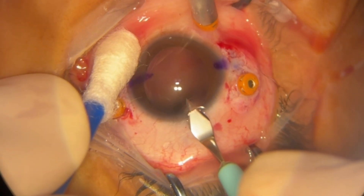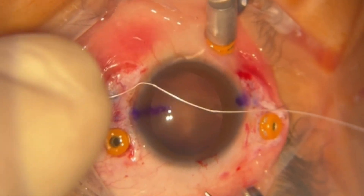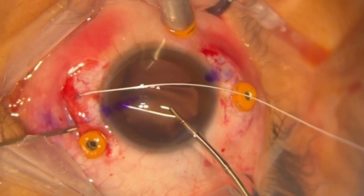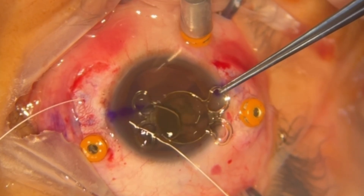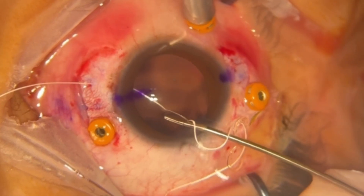Once the vitrectomy is completed, scleral fixation of the intraocular lens with Gore-Tex sutures is initiated. The thread is passed through a 29-gauge needle and then introduced at the inferior scleral marking to be retrieved with forceps. The thread is then passed through the loops of the BVI isopure lens.